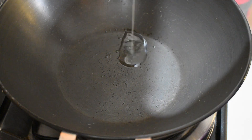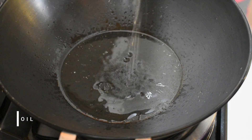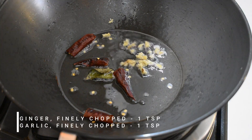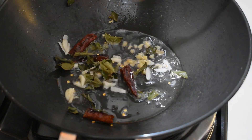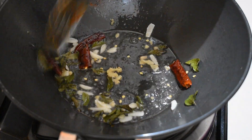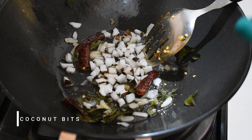In the meantime, in a kadai add oil, some dry red chili, curry leaves, 1 teaspoon each of ginger and garlic, and salt. Add some coconut bits into it as well.